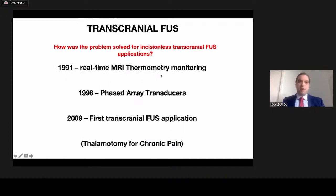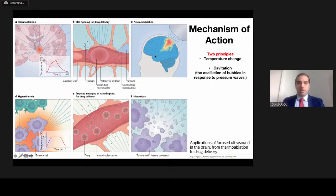The problem of needing craniectomy was solved in the 1990s, and the first transcranial focused ultrasound application — where we don't remove the bone — was performed in 2009. It was a thalamotomy procedure for chronic pain. The technology to overcome these problems is real-time MRI thermometry monitoring and phased-array transducers. The mechanism of action depends on two principles: temperature change and cavitation.